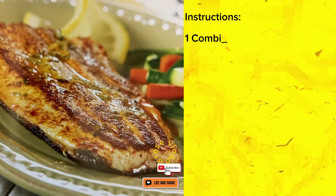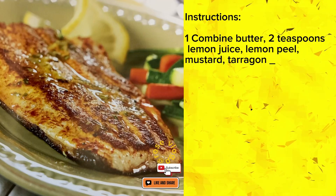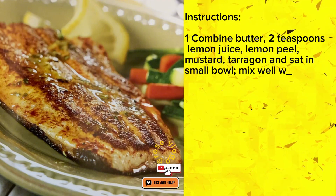Instructions: 1. Combine butter, 2 teaspoons lemon juice, lemon peel, mustard, tarragon and salt in small bowl. Mix well with fork.